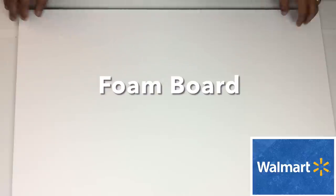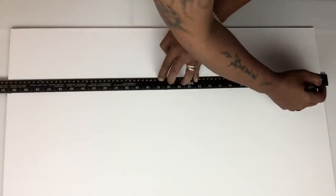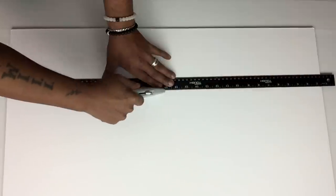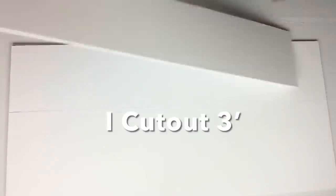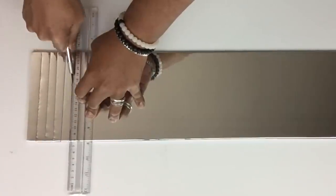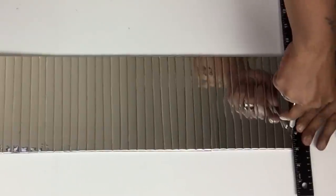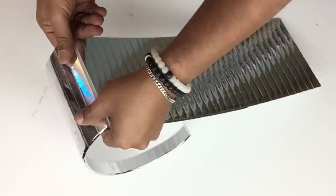Next I took foam board, placed six-inch markings, and cut three strips in a horizontal position. Once that was done I covered all three with mirror reflection paper. Then I took all three and with my exacto knife and ruler I cut quarter-inch grooves on all three. If you decide to recreate this, keep in mind not to cut too deep or you will split the board. Once I was done I started bending it where the grooves are just to give it flexibility.